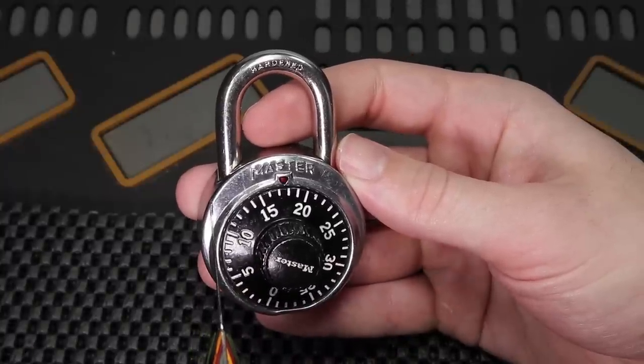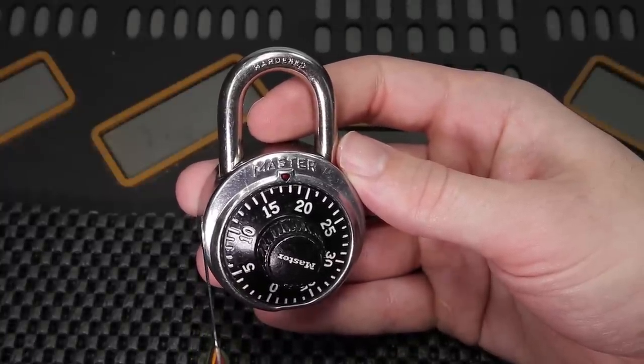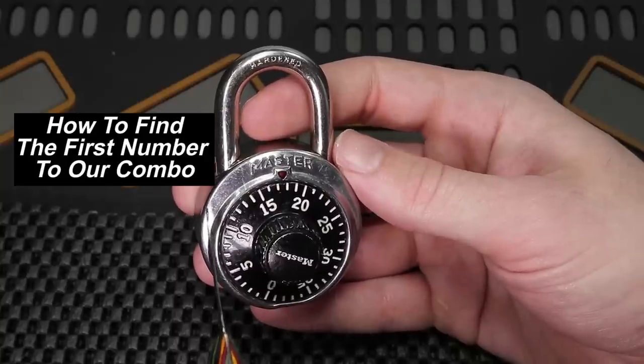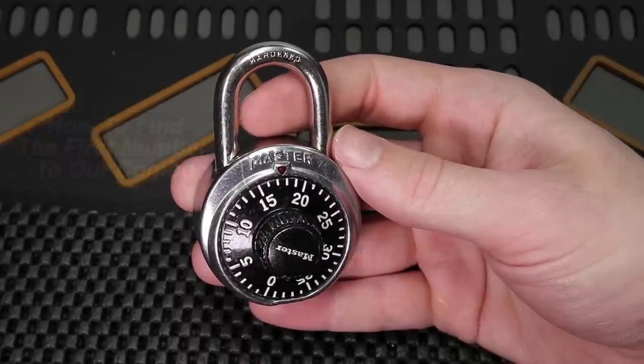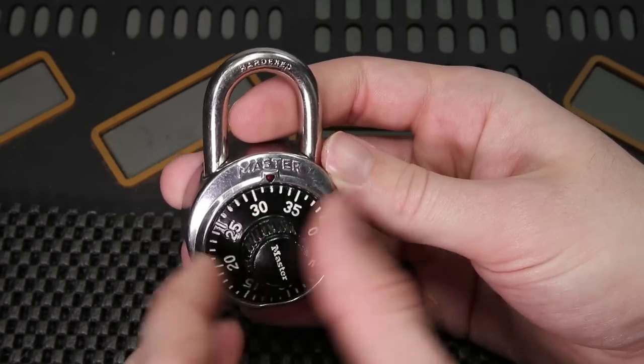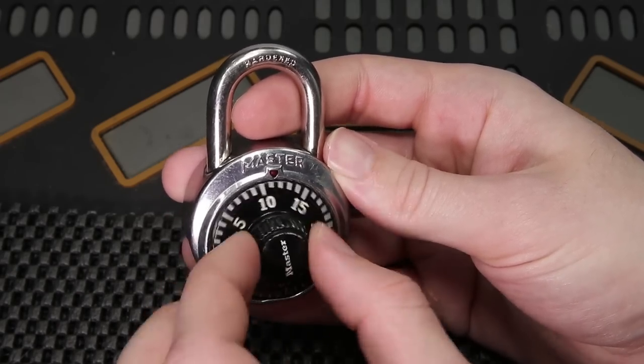Today we're going to focus on how to find the first digit to our combination lock, and this is going to be something that is much easier than you might think. In order to accomplish this, what we're going to do is mechanically manipulate the lock. We're going to turn the dial clockwise several times to completely reset the lock.